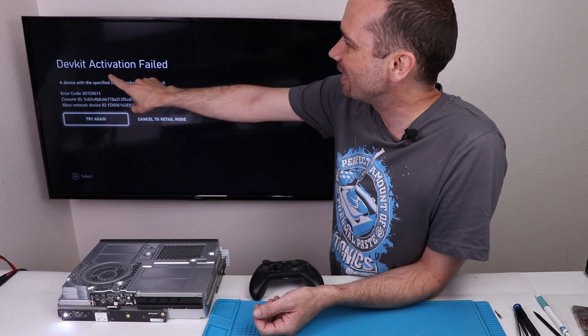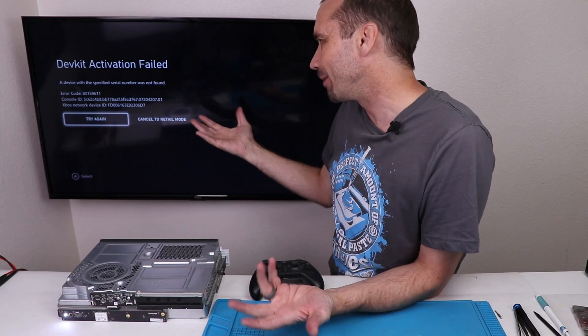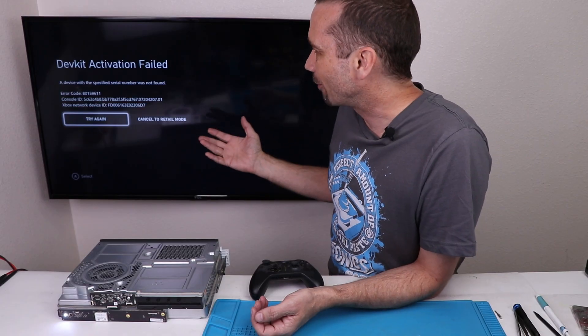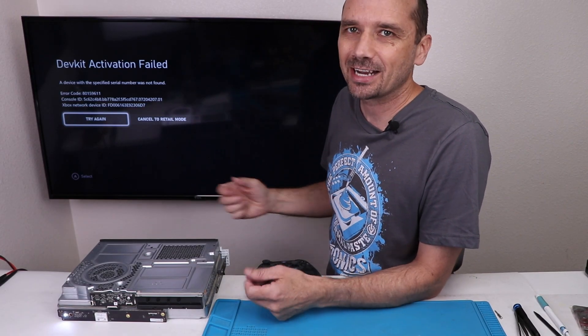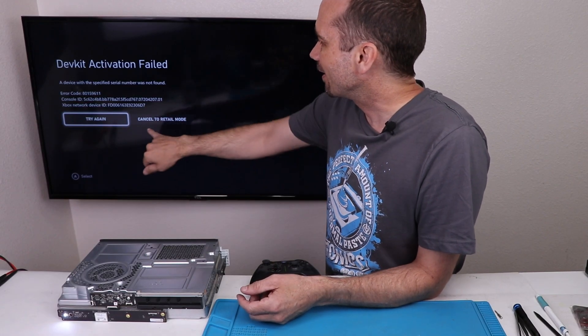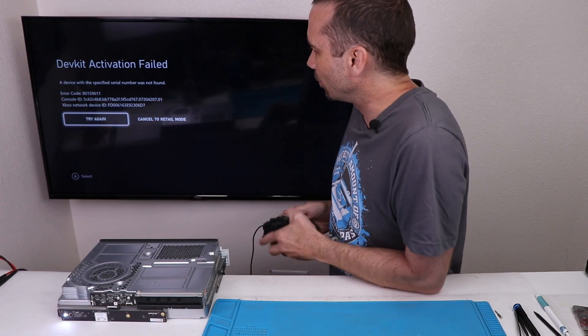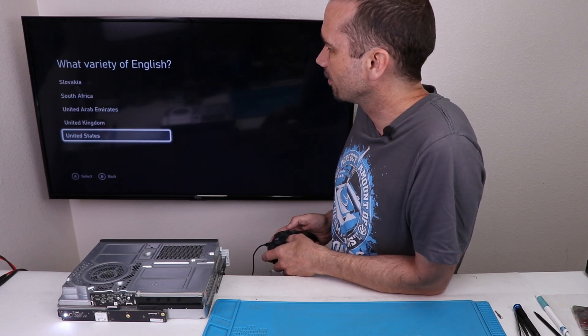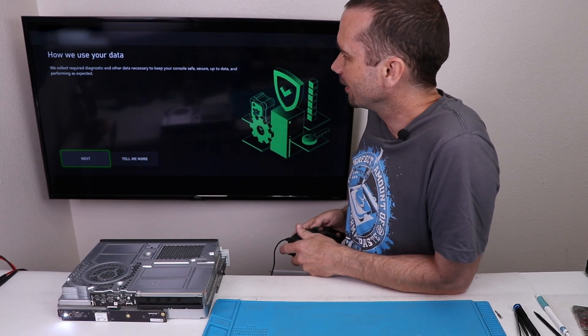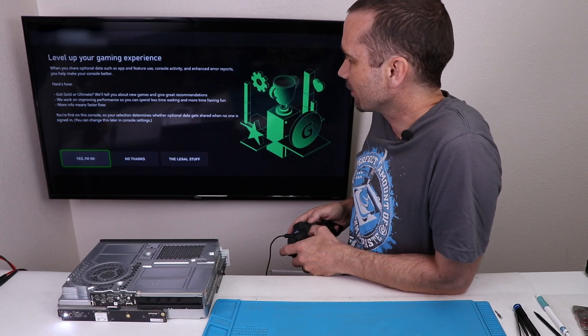And of course it's time to update. It came up with this error: dev kit activation failed. I kind of assumed I wouldn't actually be able to get into the dev kit somehow, so that's not really a surprise. I'm assuming you need some sort of hardware that you plug in or something to activate the dev kit, so there's unfortunately no way we can get into that. But let's try cancel and go to retail mode. So I'm going to get this all set up, then we'll test the disk drive and see if it'll play games. I just logged in — let's see if it's going to let us get to the dashboard.